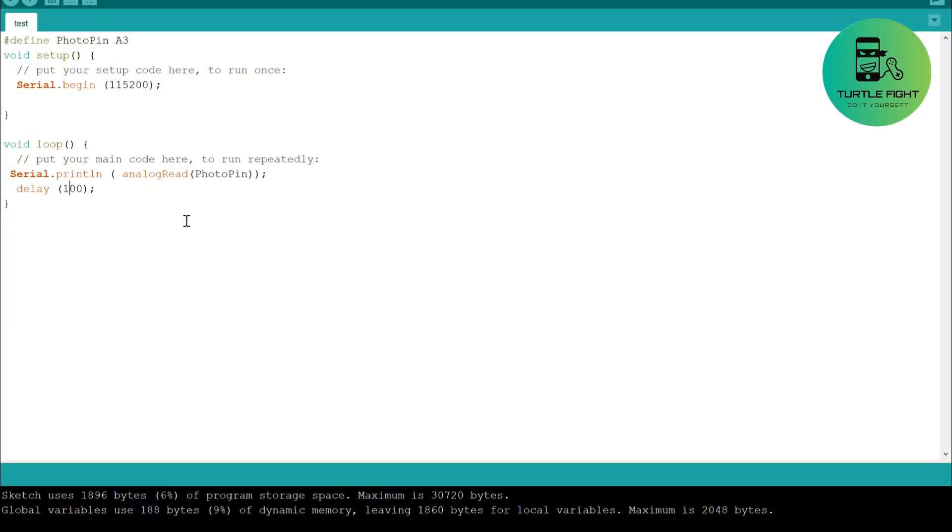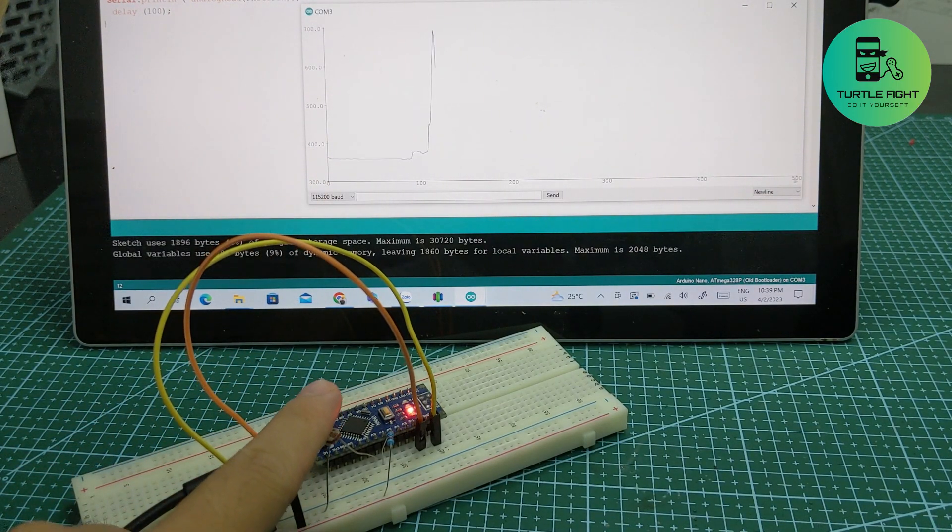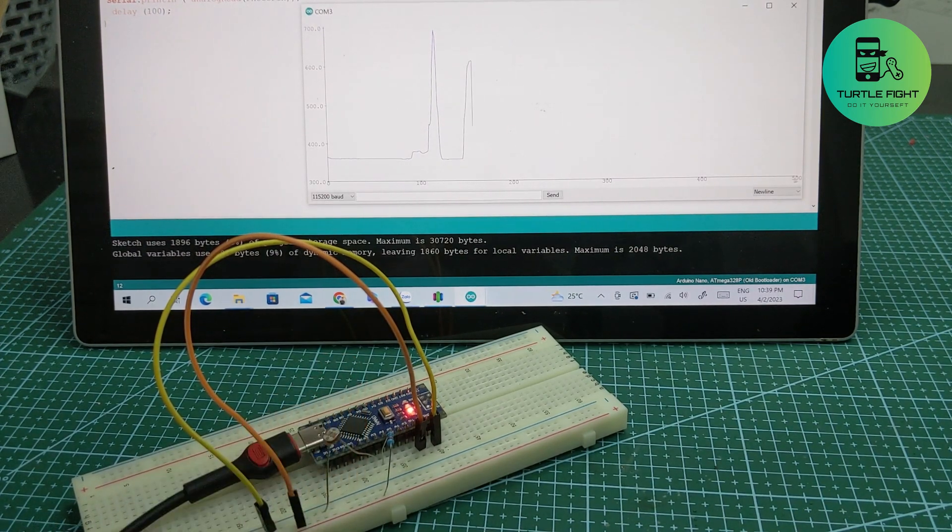I write a short code to read the voltage return signal from the photoresistor. As you can see, every time the photoresistor is masked, the voltage will increase. I will take the mark of 500 units to detect the cup.